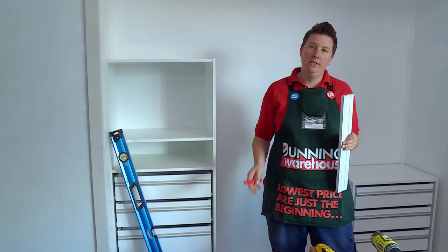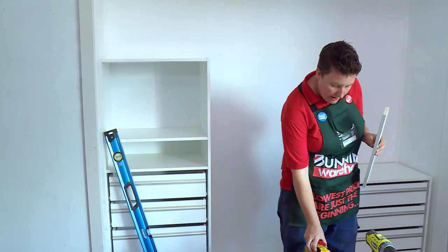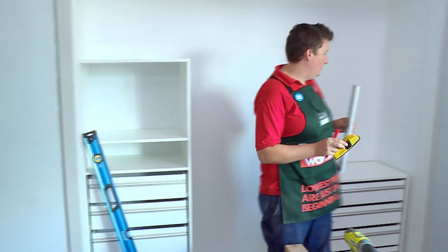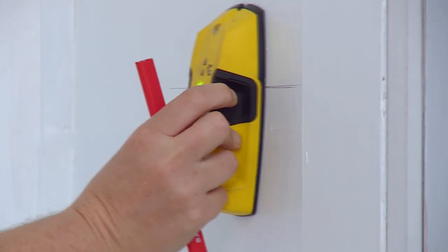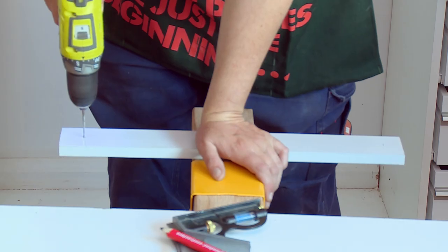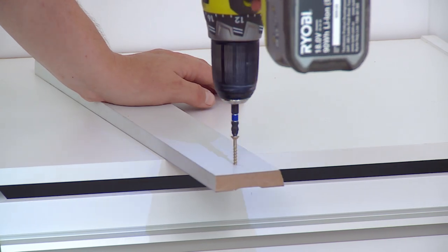It's important when fixing your cleat to the wall that you know where your studs are. I know where they are in this cupboard, but if you don't, a really good idea is to get yourself a stud finder. All you do is pop it on the wall and move it across until you get an indicator that there's a stud behind. Just mark the spot and then drill and screw into that. Now that I've marked my cleat where the screws are going to go, I'm just going to pre-drill and then we'll screw it onto the wall.